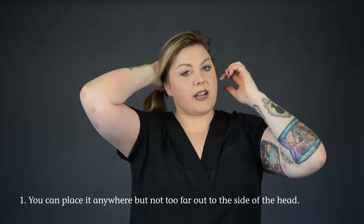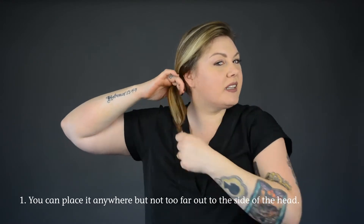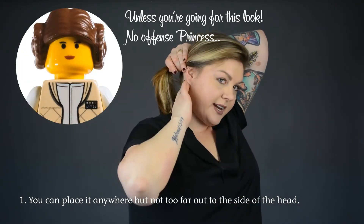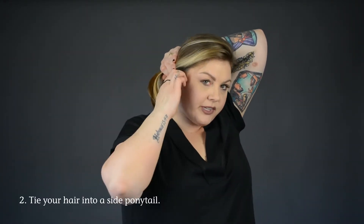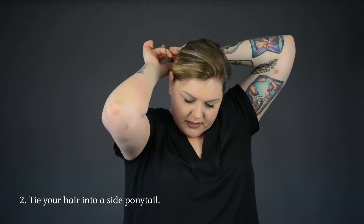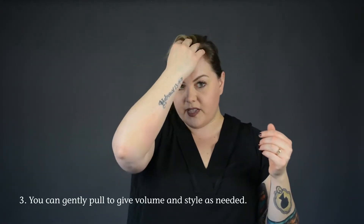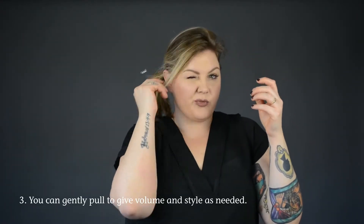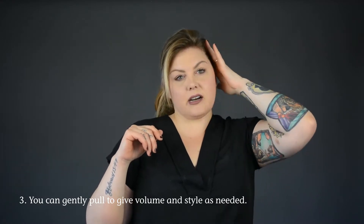For a nice side bun, you're going to decide where you'd like to place it. We definitely want it to one side, but not too far over where it's right in front. We're going to put it right here at the curve of the head, and I'm going to secure all of my natural hair in a side ponytail. At this point I'll create the volume or look I want, pulling down some hair, maybe tucking it in, having a sleek look on this side.